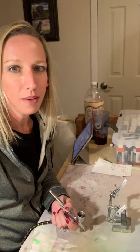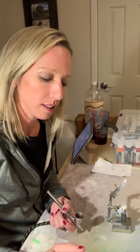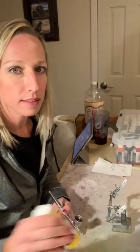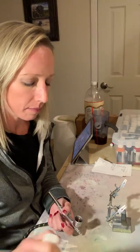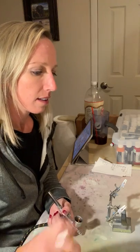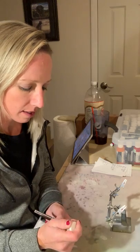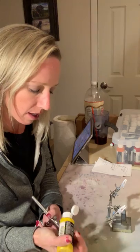Hey everyone, how's it going tonight? It is Sunday night, December 30th, and I'm just chilling in my basement painting while everyone else is asleep. This is when I get most of my work done on the weekends when my husband's home and can help out with the kids, and we stay home most of the day usually on weekends, especially with it being winter and not much going on.